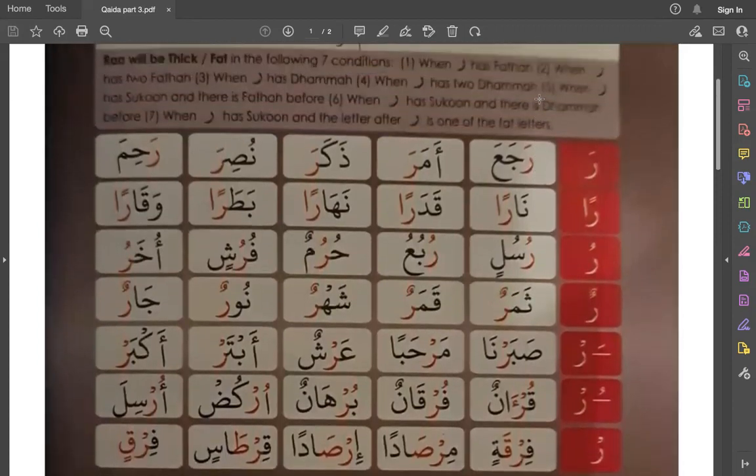So Ra — if Ra is with Fathah, it will be heavy. And to make any letter heavy, you lift the root of your tongue towards the palate. So it should sound like Ra, Ra. Make sure you are not circling your lips.